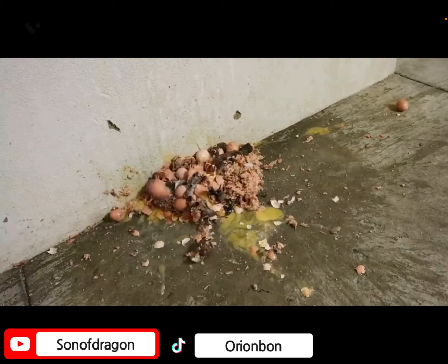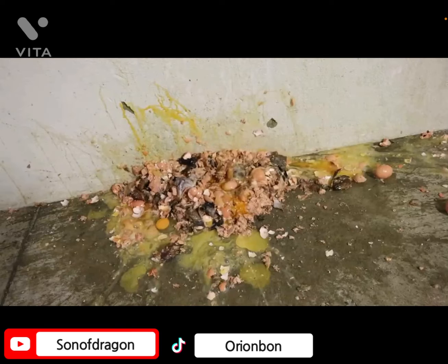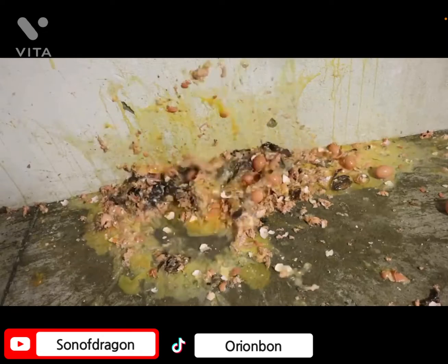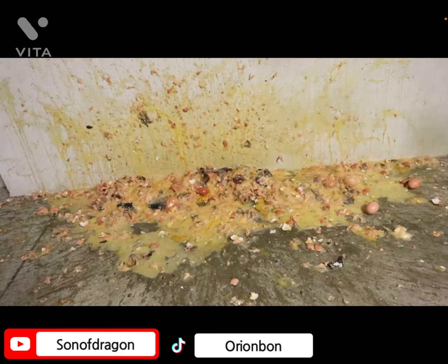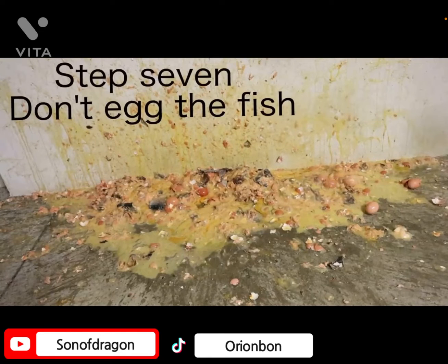Don't egg the fish! Stop egging the fish! Step eight — stop egging the fish, stop it right now or I quit. Step seven: don't egg the fish.